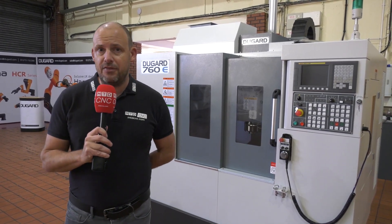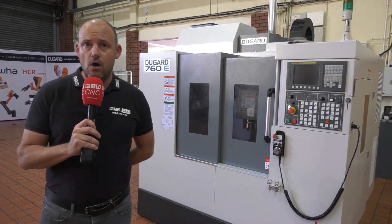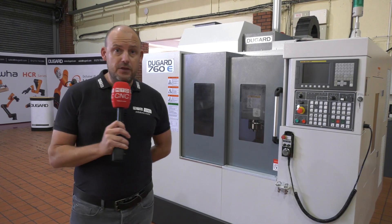As you would have seen earlier, 11,000 RPM on the spindle. This particular model here is one with a Fanuc control, but there are options on the control as well. This machine is actually here in stock today as you will see, and you can visit Dugard's website to find out more about the pricing on these machines and what comes with them at dugard.com.